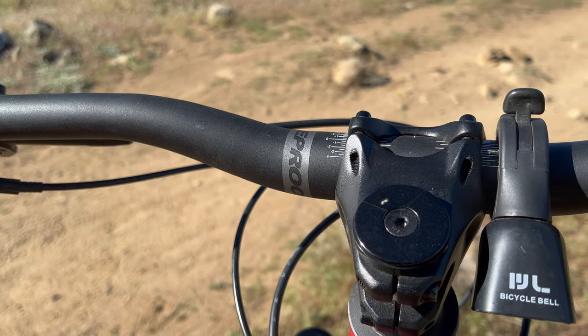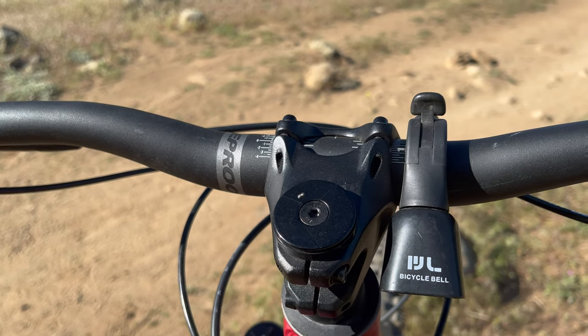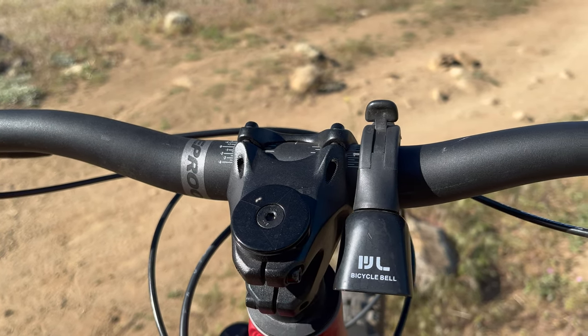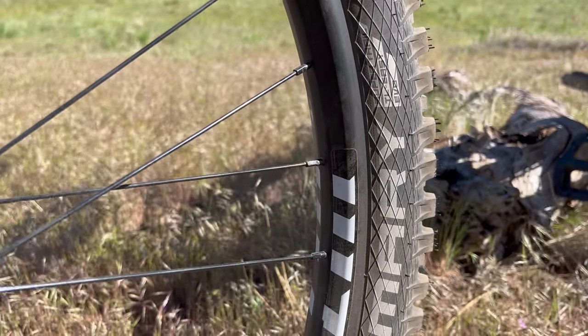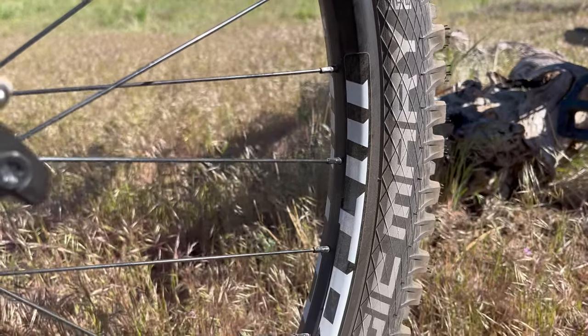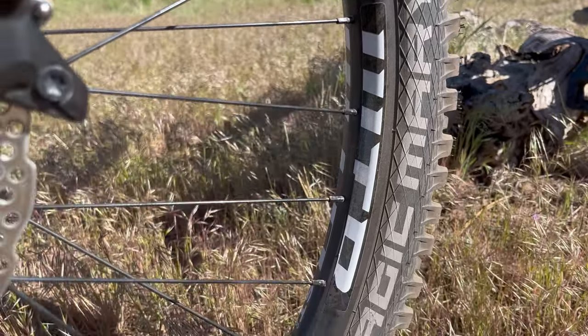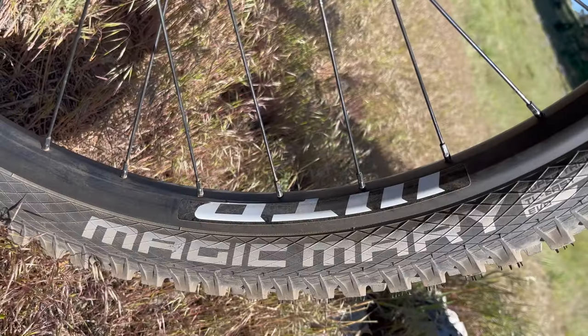We have Nukeproof Neutron V2 riser bars with 22mm of rise. The small and medium sizes come with a 760mm width, and the large and extra-large come with a 780mm. The wheels are WTB i30s with a 30mm internal width, with 32 spokes and Vitus in-house hubs. The wheels came with tubeless tape already installed. The tires are from Schwalbe, with the Hans Dampf in the rear and the Magic Mary in the front.